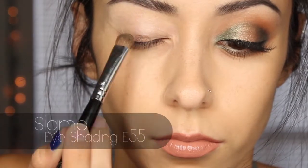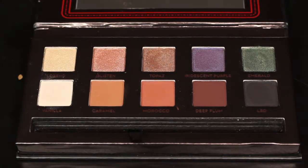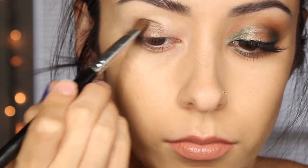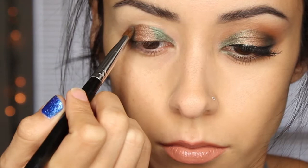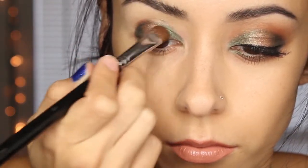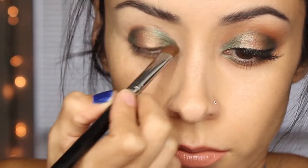First, with the shader brush I got the color Topaz and put that on the center of my lid. Using that same brush, I got the color Emerald and put that alongside the Topaz in the middle — to the left of it and to the right of it on the lid. Once I got all the colors on there, I used the same brush and gently blended the colors together using very short little motions so that they flowed nicely into each other.